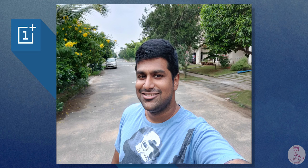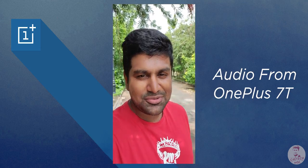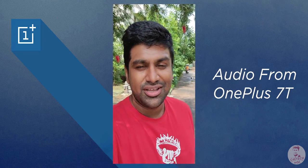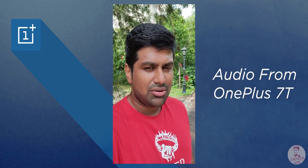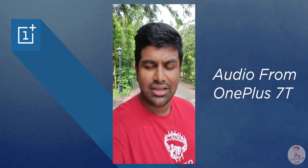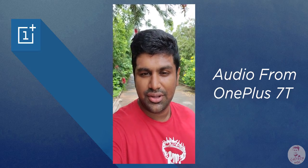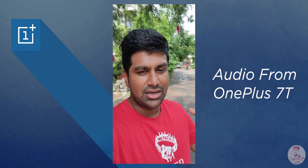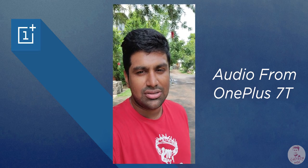There is a 16MP F2 Sony IMX471 selfie camera — this is the 8th generation OnePlus selfie camera. You can see portrait shots. After using the selfie camera, we have 1080p video which is also stabilized with software stabilization. Overall there is a little shake. You can see the dynamic range. There is a lot of detail here — blowout in highlights due to software processing. Let us know your thoughts in the comments.